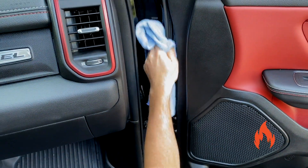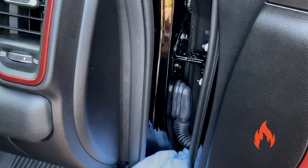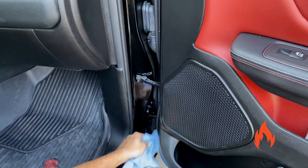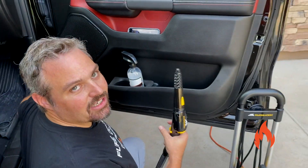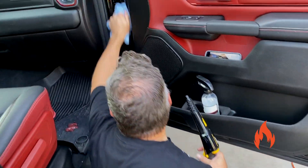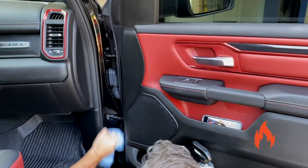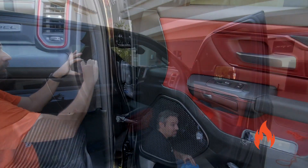Now that we've got that water there, just wipe it up. Luckily this is a pretty easy door jamb to clean. We wipe them out each time we clean the vehicle — that's another tip. Every time you detail or wash your vehicle, wipe out the door jambs. That way they stay cleaner longer and are easier to maintain. All clean!